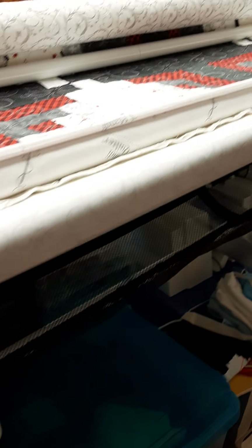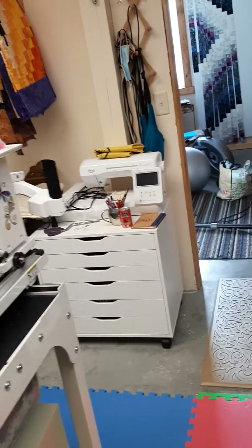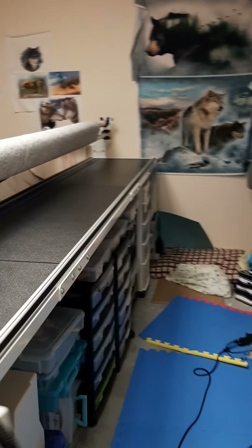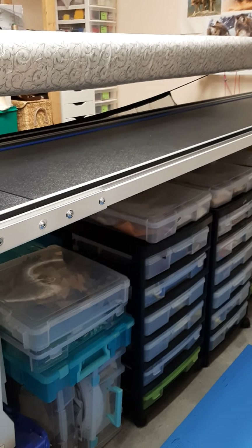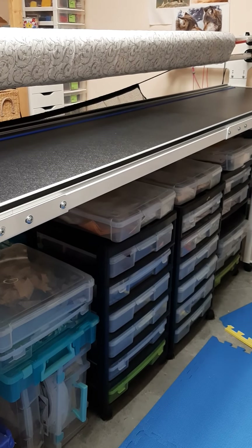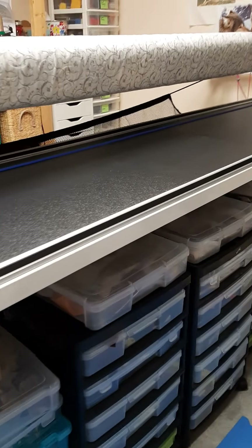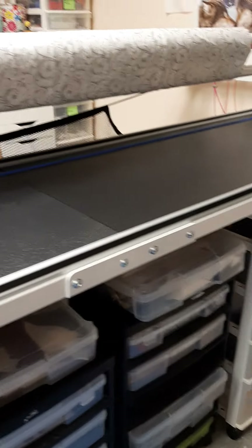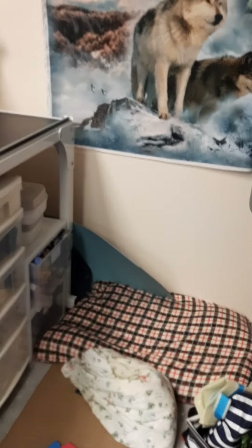Under the long arm machine I have t-shirt quilt fabrics and stabilizer. On the other side I have scraps organized by color — so if I finish a quilt, I keep the scraps together so that someday they become a scrap quilt. And the dog has its own bed, so that's where Molly sleeps.